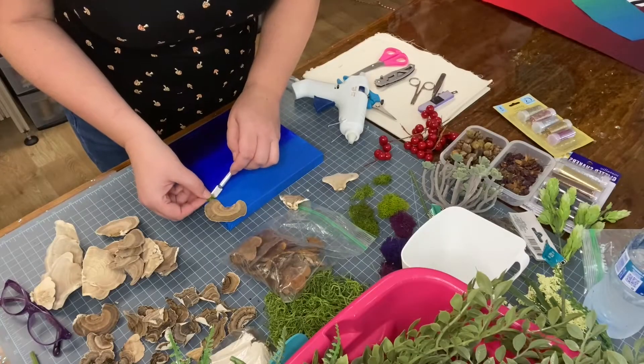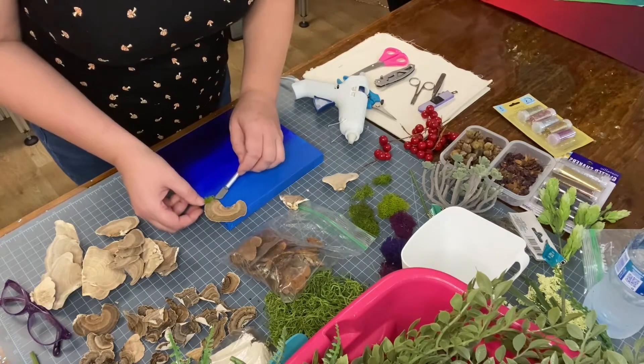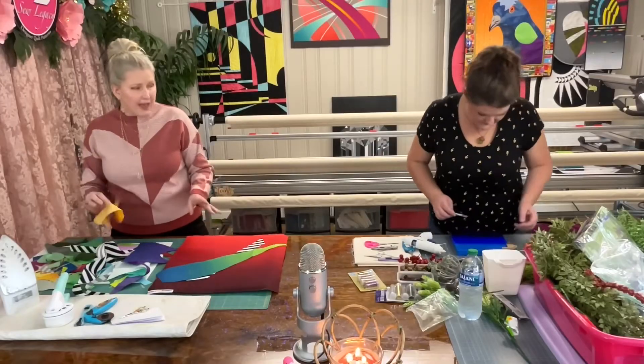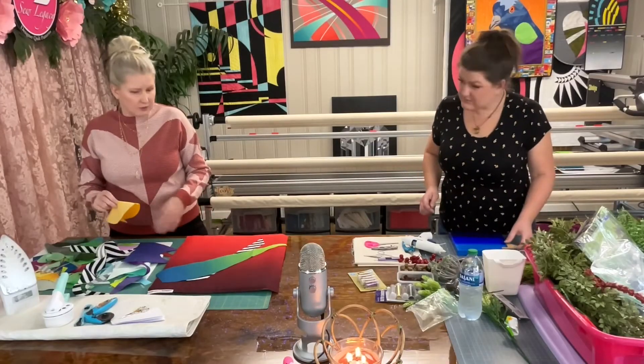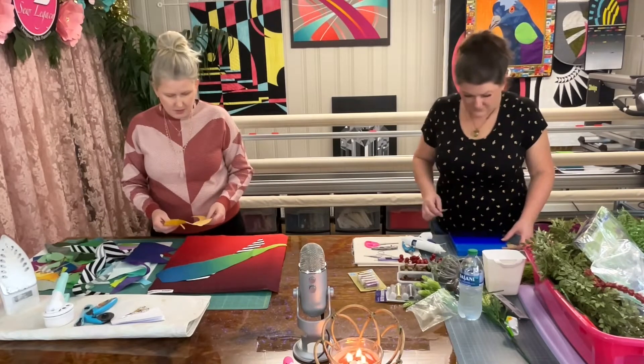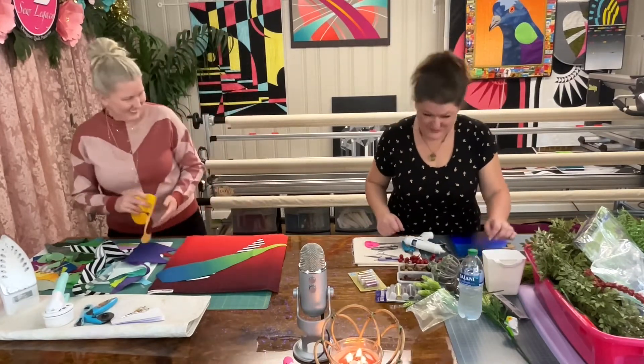I've never worked with textiles like that. So Katie, once you switch over to mine, if some of this fabric is crinkly, if you need it flat, you can't just iron it flat or you'll have it stuck to the table. How do you do it? I do fine, thank you. How do you do, ma'am? I use a non-stick.